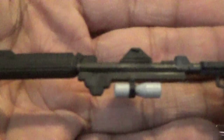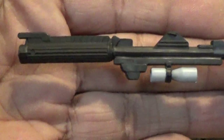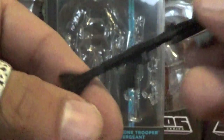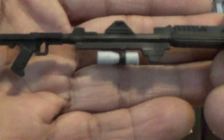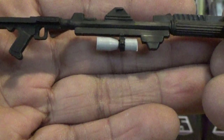He also comes with his blaster rifle, which again has some added paint applications on the bottom — very nice. The mold itself looks very cool as well, and it fits very nicely in either of his hands. A great touch with the paint applications on there.